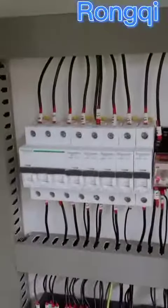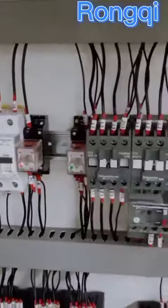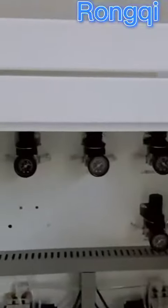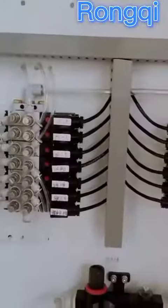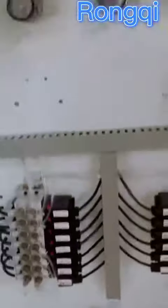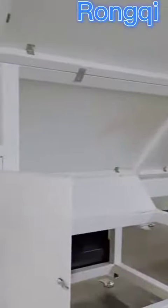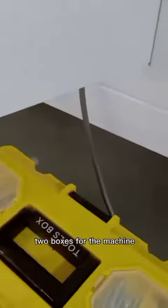Here is the electric. Toolbox for the machine.